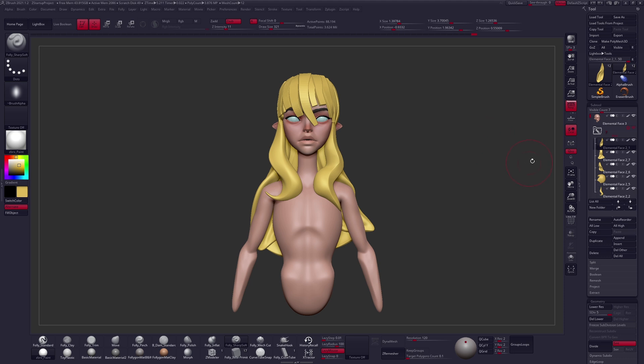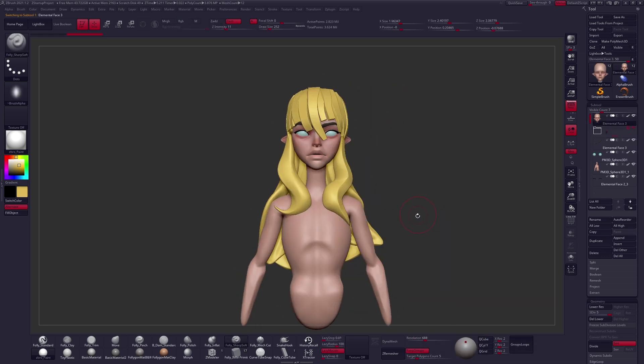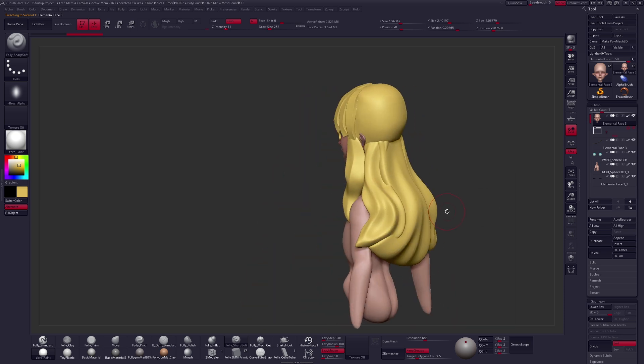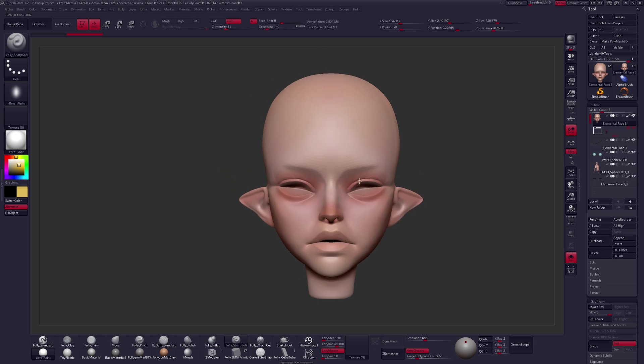Hey guys — file organization, very important, very helpful, keep things clean. I'm going to make some more changes to the face. I've been working on the hair for a little bit and I feel like moving forward on the face just a little more in a couple of areas. So we're going to play around with that now.